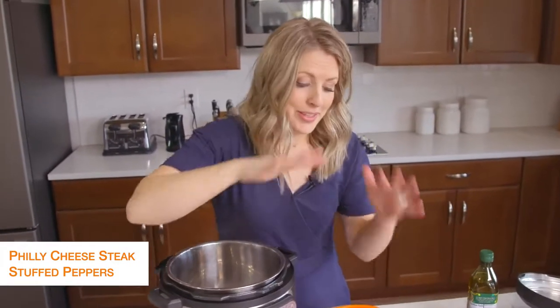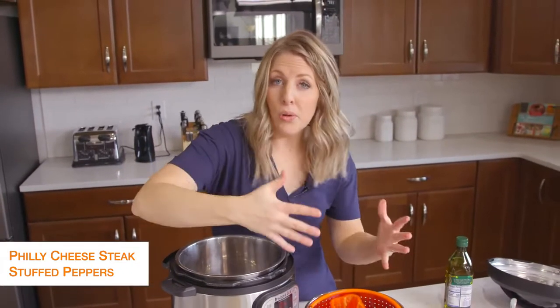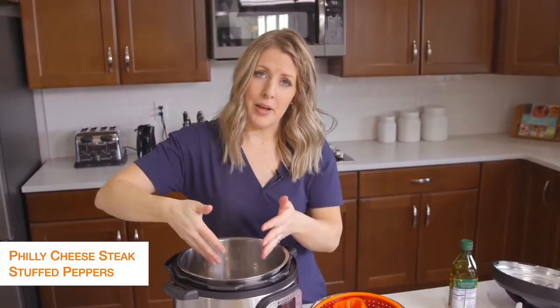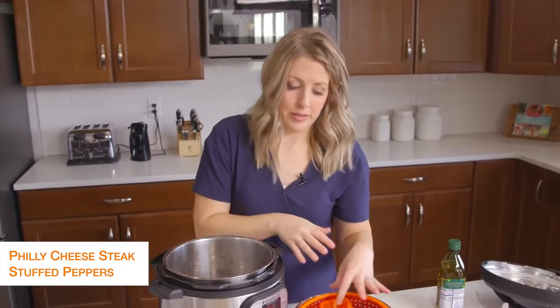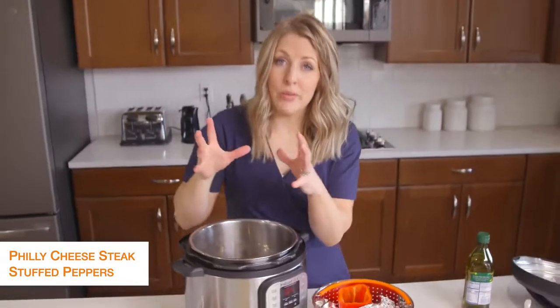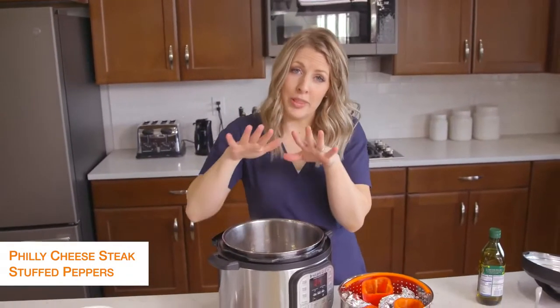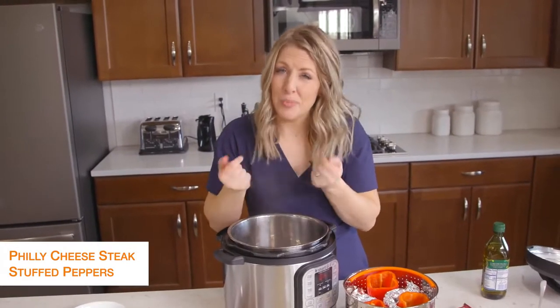If you have something other than a steamer basket, you could use a bowl or anything that will go inside your Instant Pot and hold your peppers up. The trick is you don't want your peppers to touch the bottom of your Instant Pot. You could even put them on a trivet and put foil all around them. We just don't want the peppers right on the bottom or they're going to get pretty soggy.